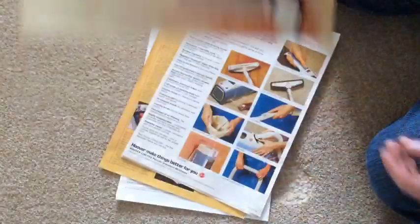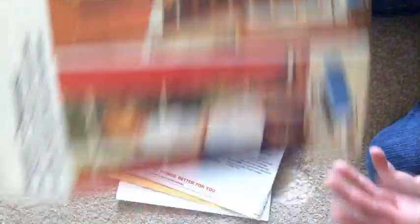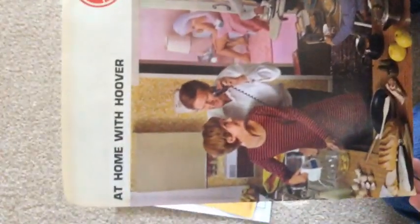Hotpoint — I think I bought that one. I also bought that. I'll show you it in a bit more detail in a minute. And I also bought that — "At Home with Hoover."